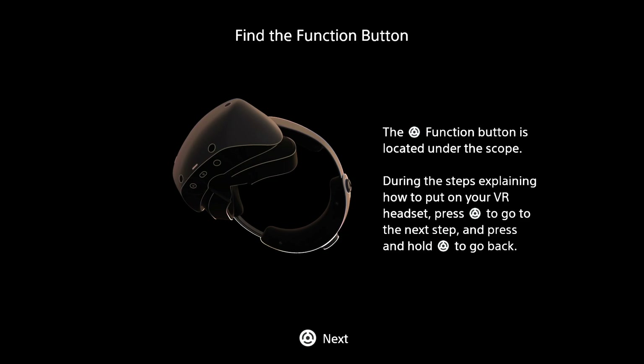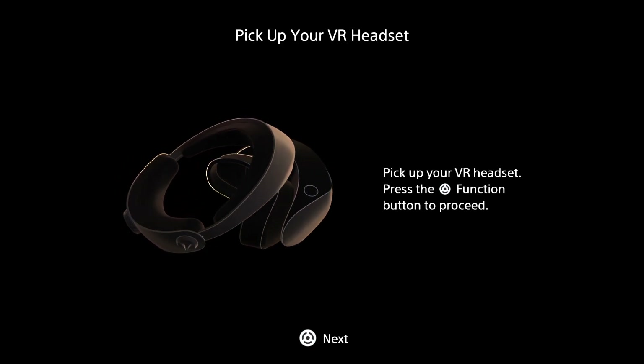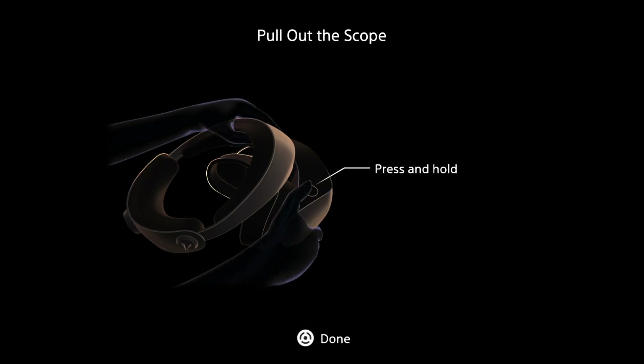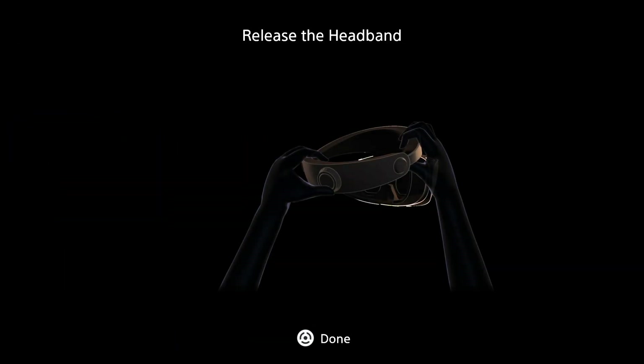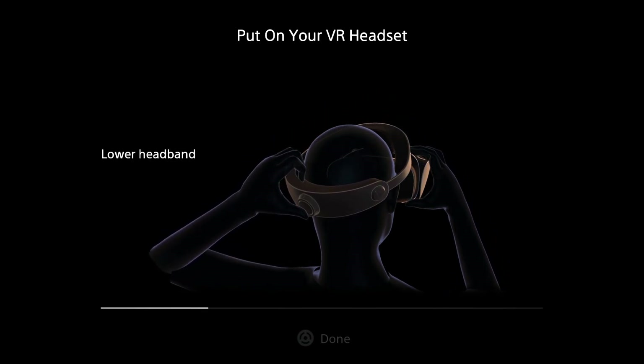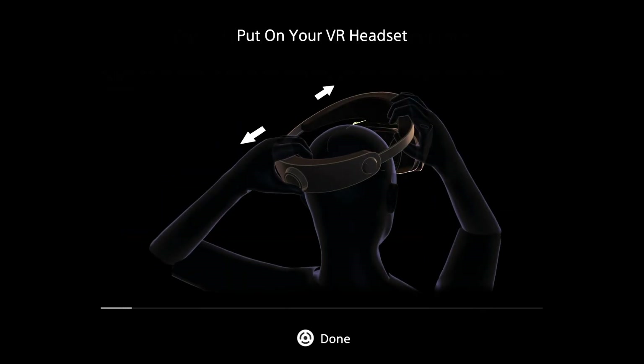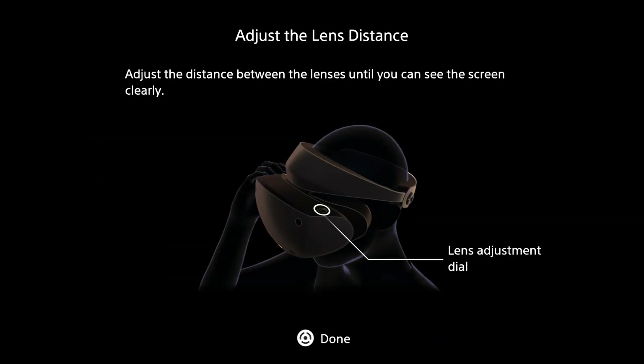Press the function button, and hold the function button to go back. I already picked it up and put it on, so let's proceed. I already have it adjusted. This is just walking us through the headset fit — this one has a timer so we can't actually proceed until that timer at the bottom has expired. Okay, now we can proceed — walking us through the IPD adjustment. My headphones are already on.